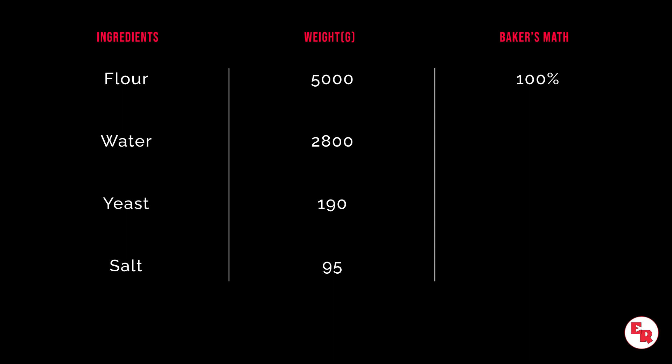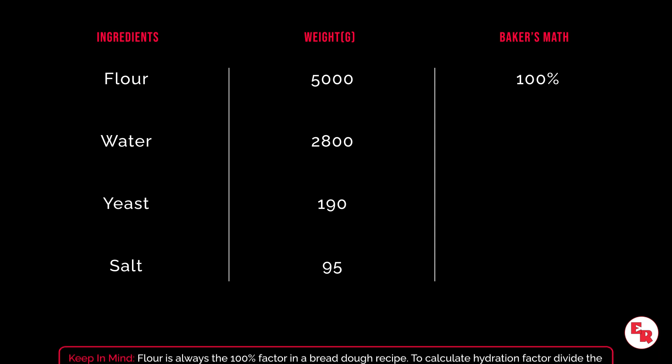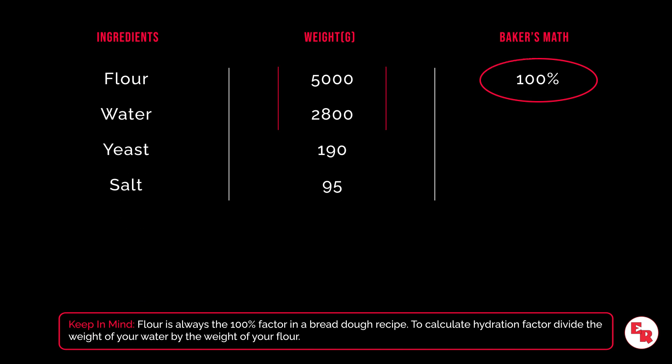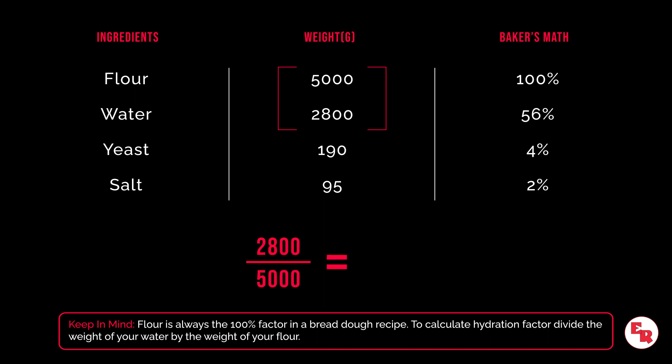Let's look at this simple bread dough recipe. The flour is always based as the 100% factor in a bread dough recipe. We only want to look at the weight of the water compared to the weight of the flour. If you divide 2,800 grams of water by 5,000 grams of flour, you will achieve 56%. That is your hydration factor.